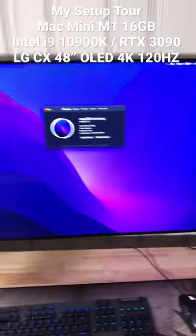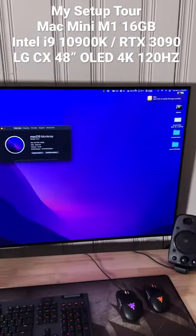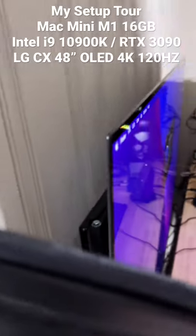This is my Mac Mini M1, loaded up on the LG CX 48-inch OLED that's mounted on the wall. You can check by looking at this — super thin, it's crazy.